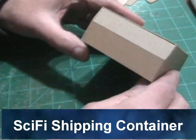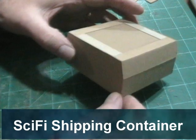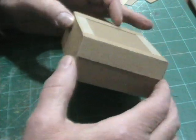This is a model of a sort of a science-fiction shipping container. It's one of several models that I've got on my Tatooine inspired diorama.